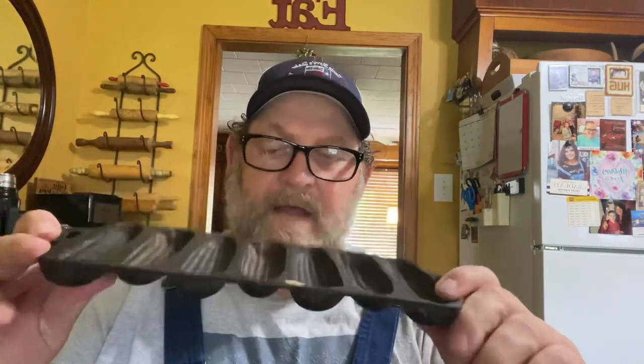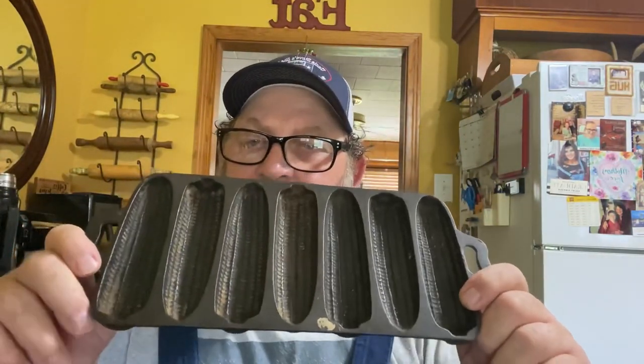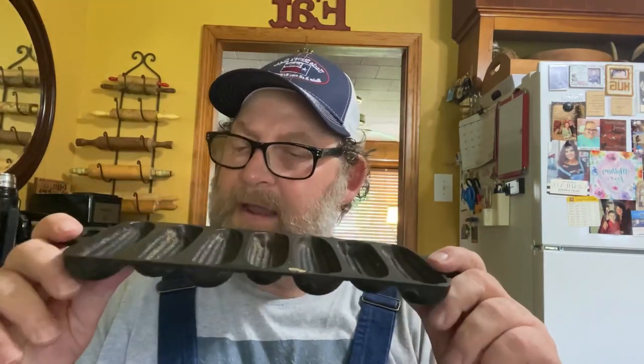Yesterday, Teresa — my wife — went out to her dad's. She knew her mother had some cast iron pieces and got to looking around. She found this Number 7A Burlington Stove and Range seven-slot corn stick pan. Of course it's kind of dirty and a little rusty — it's been put up for a good while — but we're going to clean it up and get it in good shape.